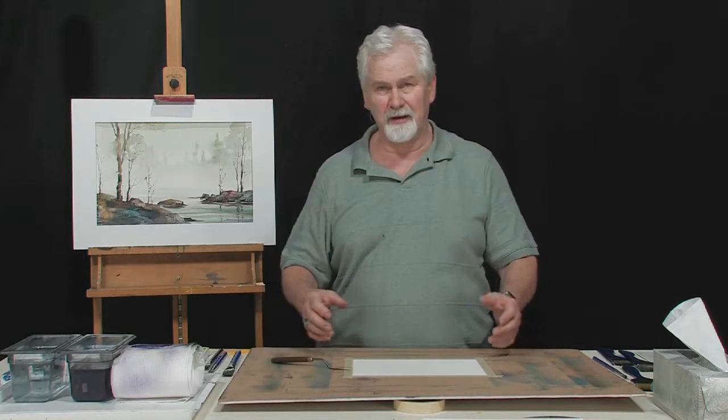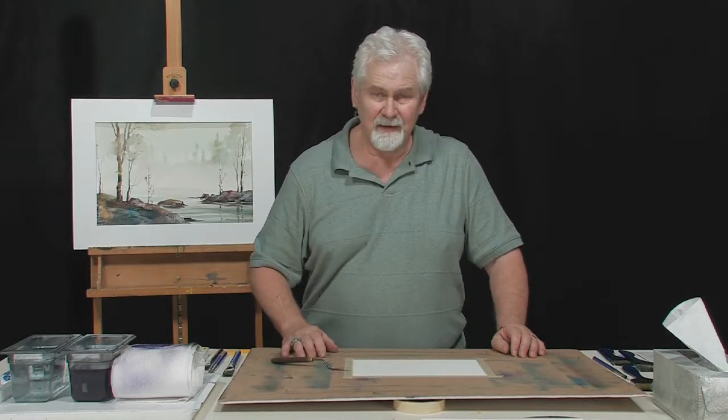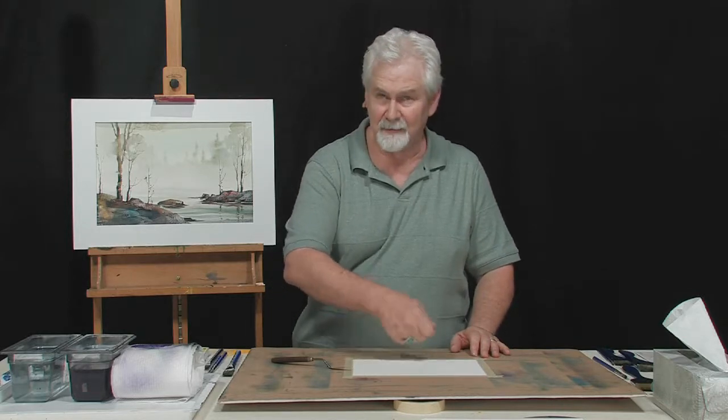We always think of watercolor as being a very delicate subject — you use a lot of very fluid, wet paints on very wet, delicate paper, and you try so hard not to abrade the paper in any way whatsoever. And then here I'm talking about taking a palette knife and just dragging it across that paper. It's amazing what you can do with this thing.